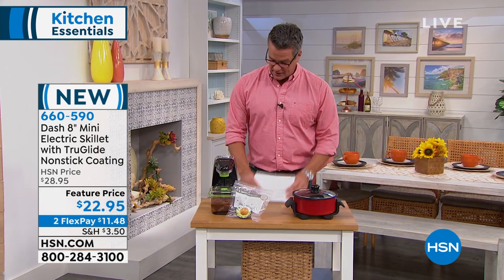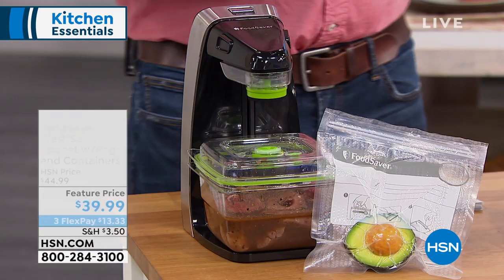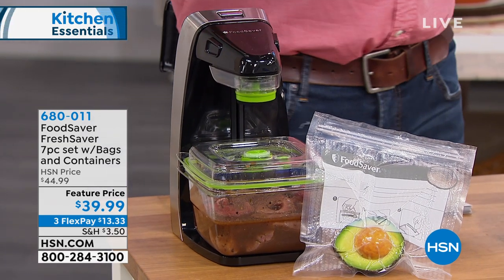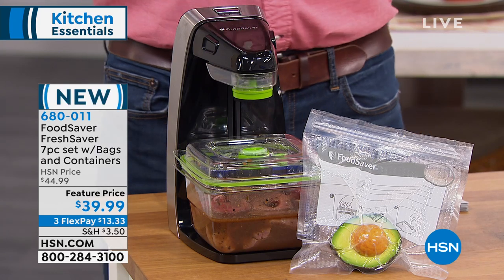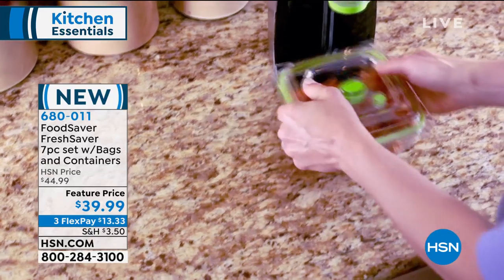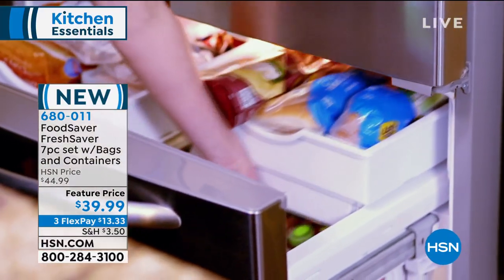About 30 years ago, a company called Food Saver came up with an idea from science. They said if we could remove the air — because air is what really spoils everything, it ripens things and brings them to their demise — if you can remove the air from whatever you are storing, it will make it last longer. Not only do you get the Food Saver vacuum, but you get the containers and the bags to go along with it.